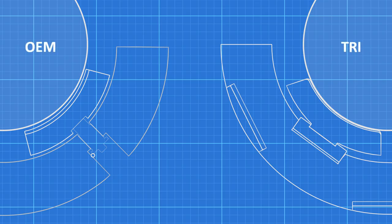The large flat surfaces in the TRI bearing create a more rigid assembly than the threaded and welded assembly of the OEM bearing.